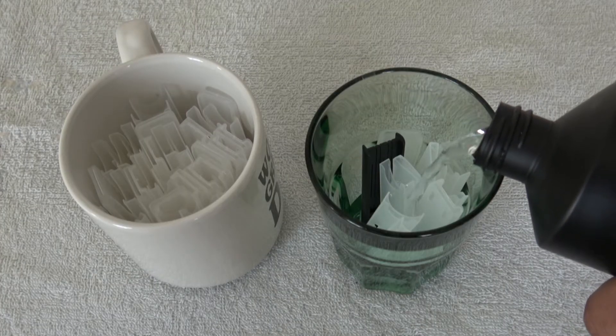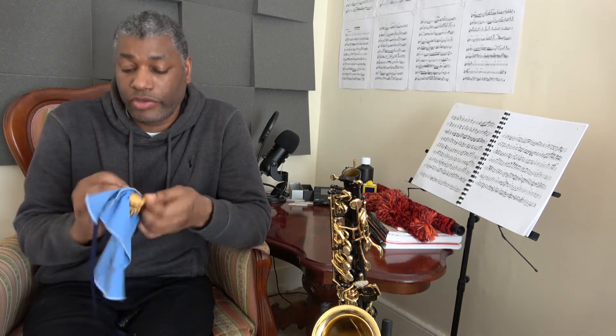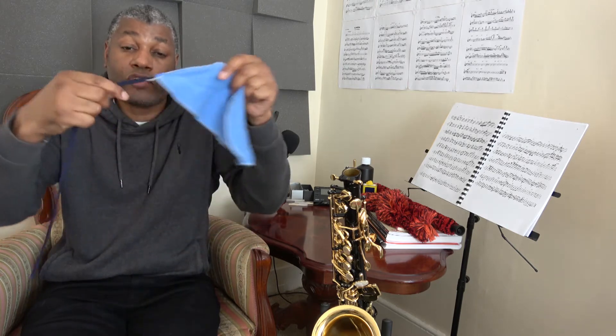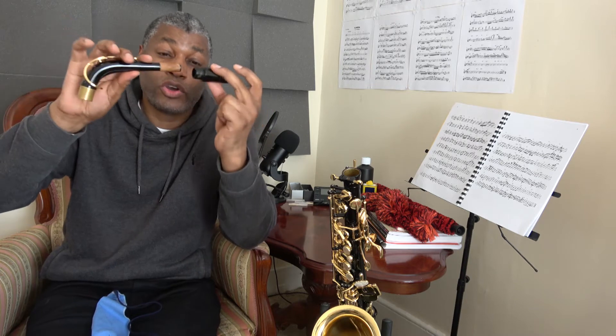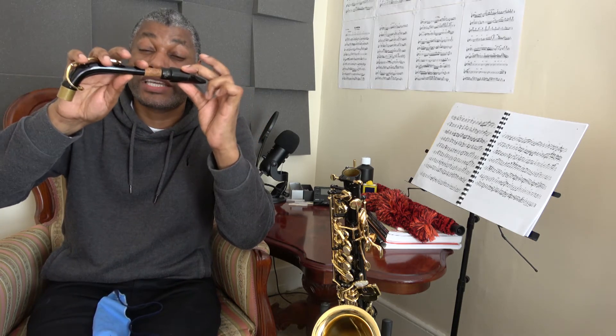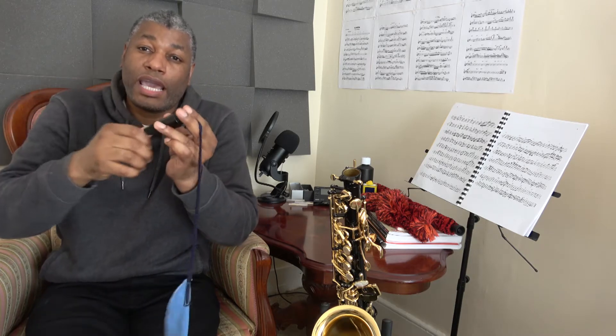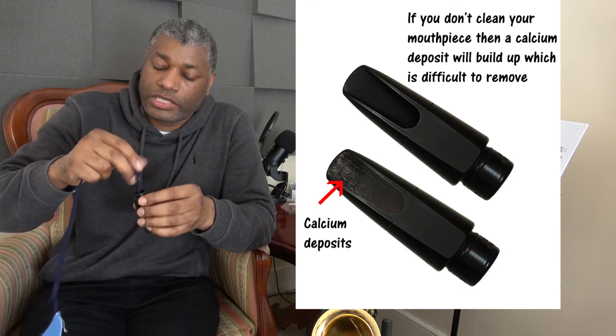To finish, dry the reeds and place them in their containers. You should also clean the reed containers when you clean the reeds. The next thing to clean is the ligature and mouthpiece. The ligature is probably the cleanest part of the saxophone — all it needs is a wipe to get rid of finger marks. For the mouthpiece, you'll need a pull-through, which is a piece of cloth with a string and a weighted end. Insert the weighted end through the hole in the mouthpiece that connects to the neck — always from that end, never the other.